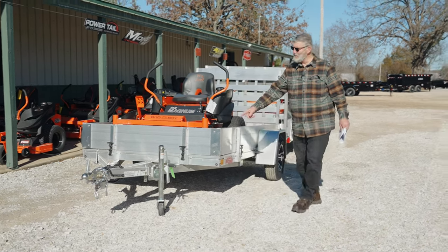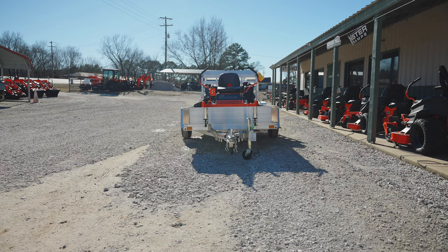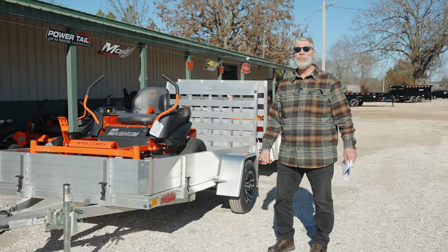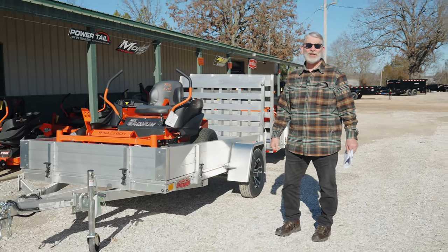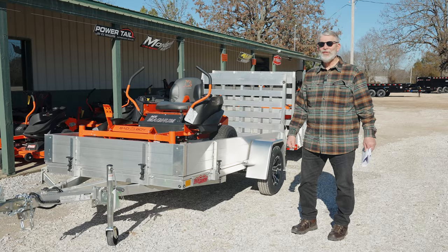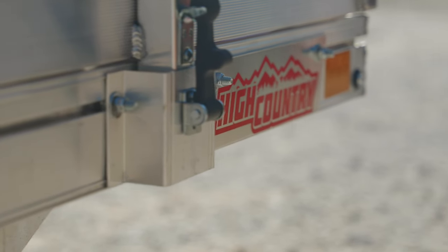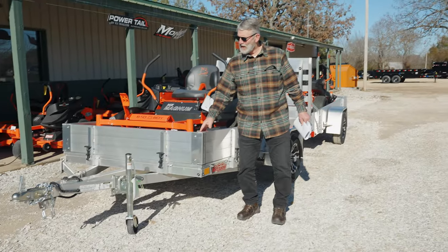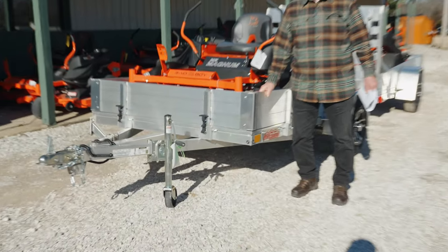This is a 5x10 utility trailer made by Mission. They're an old company from Bangor, Maine. They started in the snowmobile trailer industry, and now they've worked into the side-by-side trailers, lawnmower trailers. And this trailer weighs less than 500 pounds.